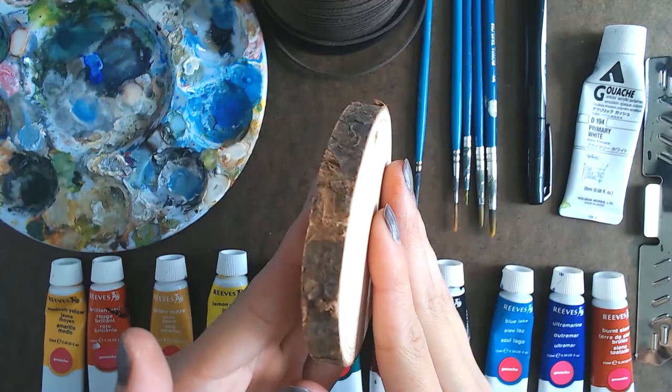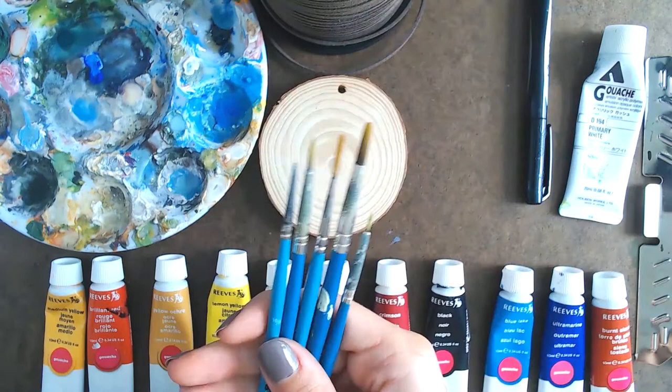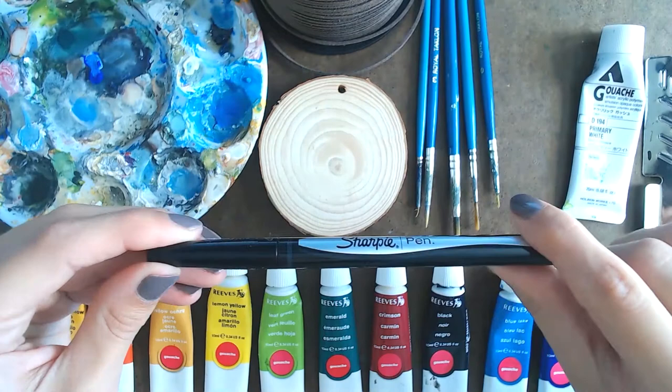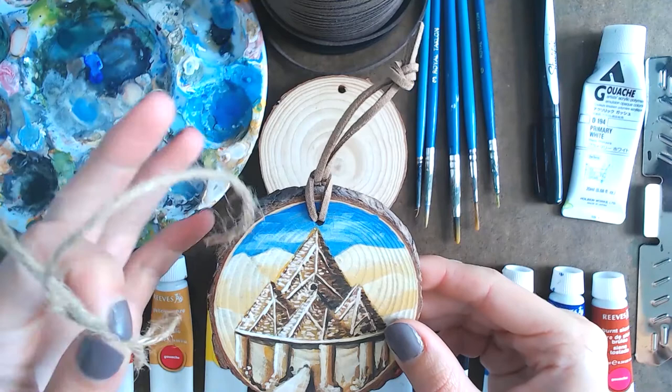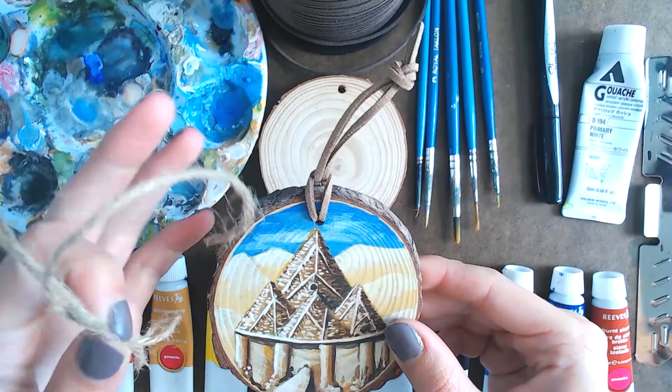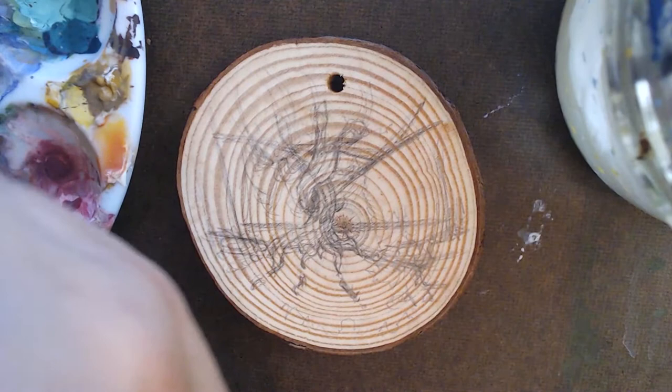The main stars of the show are the Arteza wood ornaments, which come kiln-dried and in packs of 45. These are my paint brushes — all really small, mainly because of how detailed the ornaments are. I also keep a Sharpie on hand for the darkest darks. For finishing touches I use faux leather cord for hanging, though twine does come with the Arteza ornaments. Lastly, I use a UV-resistant acrylic finishing spray to protect the painting and the wood.